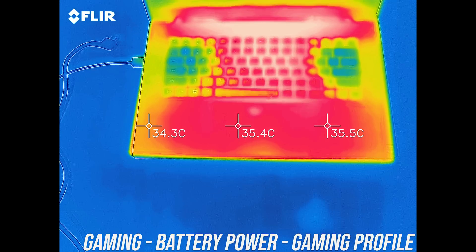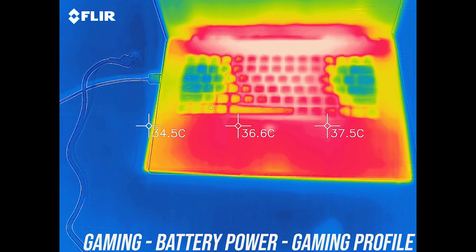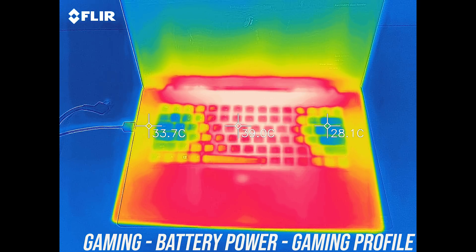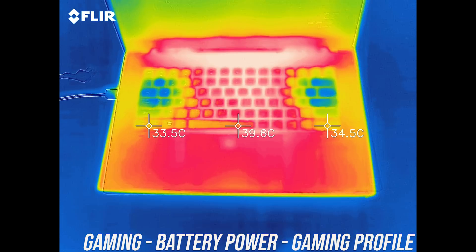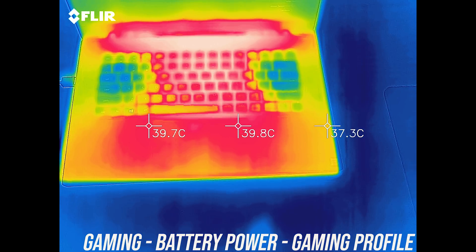While gaming on battery power the wrist rest warms up compared to the rest of the laptop, as the discharging battery is directly underneath, although the temperatures are similar to what we saw while gaming and plugged in, as the internal components perform better and run hotter.